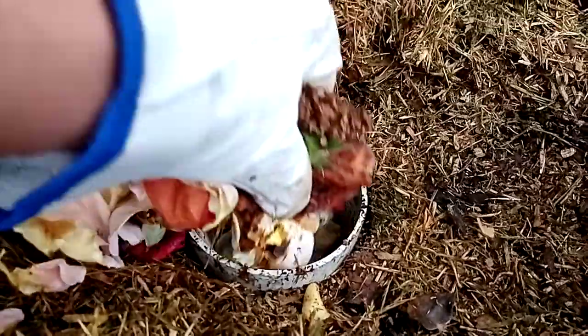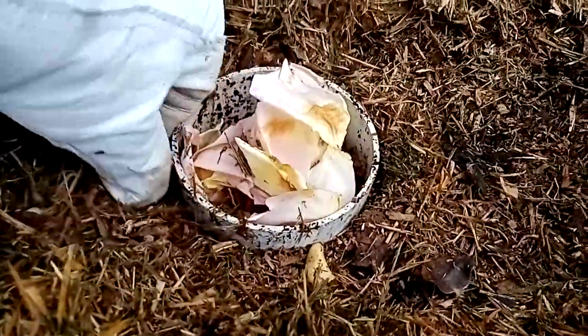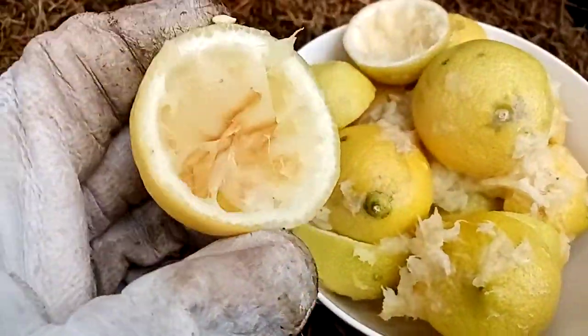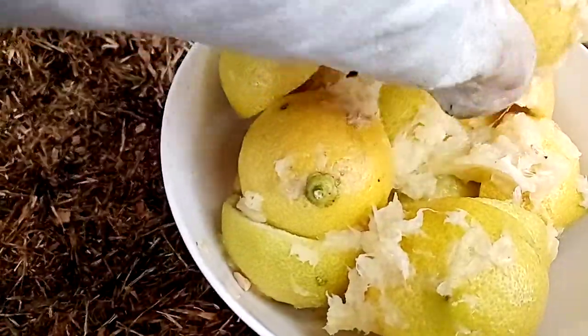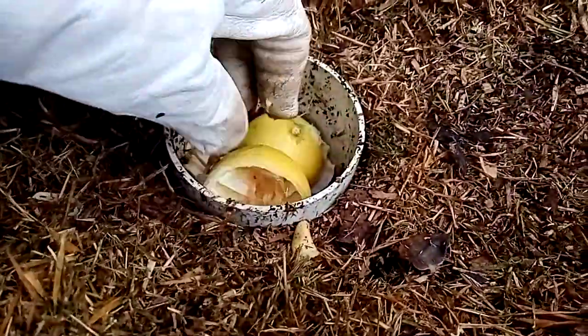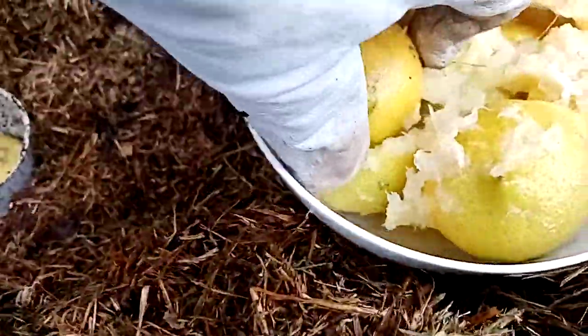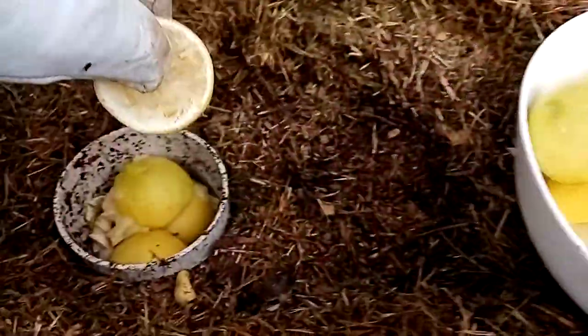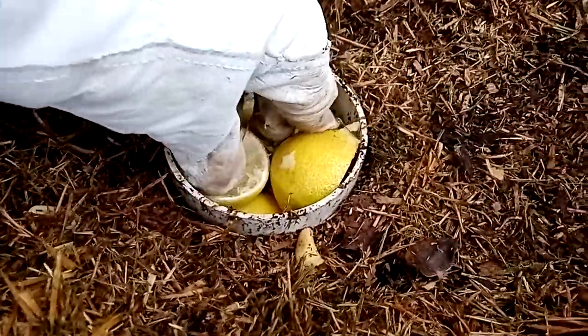So what we're gonna do is put these flowers back in and push them down a little bit to compact them. I'm gonna be adding lemon rinds or lemon peels. I picked these lemons off my tree yesterday and used them in some cooking. We'll be adding these into the pipe — maybe not all of them, there's probably too many. Just compact them a bit, maybe one more.